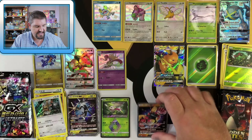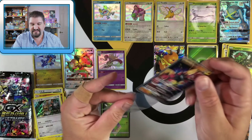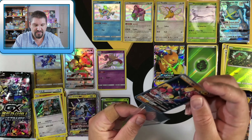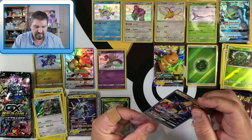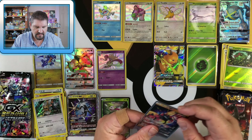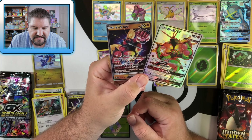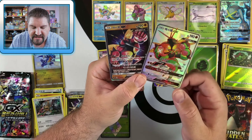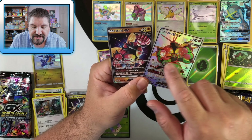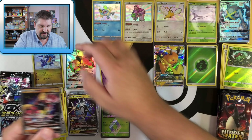Unbelievable — and then there's a Buzzwole GX to go with the other Buzzwole GX! How cool. I'm trying to figure out what makes Buzzwole shiny — I think it's the green accents in the muscles. Very interesting.